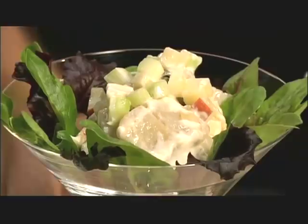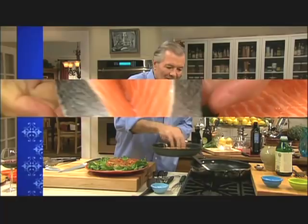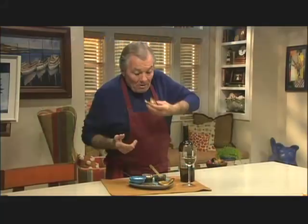I am Jacques Pépin and this is Fast Food My Way. Happy cooking.